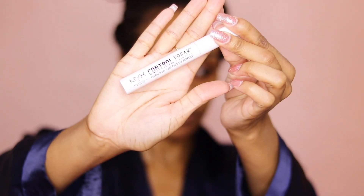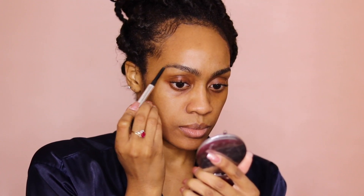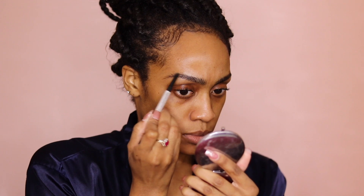So get comfy and let's get right into it. I added a new step to my eyebrow routine — I'm going in with the NYX Controlled Freak Eyebrow Gel and I'm just going to set my eyebrows so that they don't move while I apply my eyebrow product. I find this to be very helpful because I have curly eyebrows, so with them being set it just makes my eyebrow application so much easier.